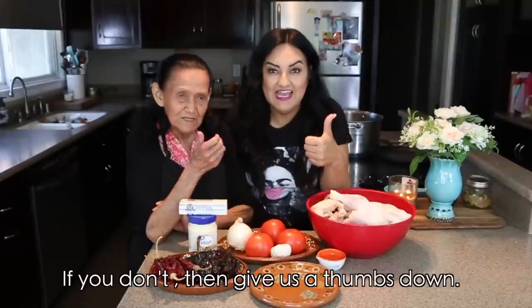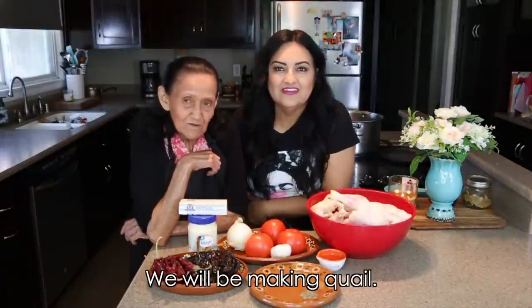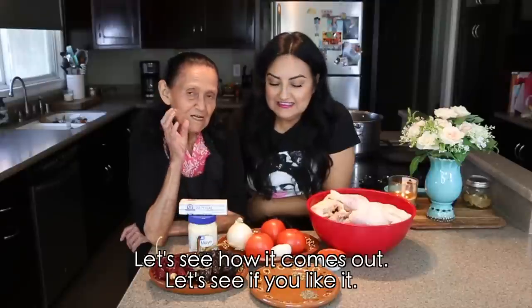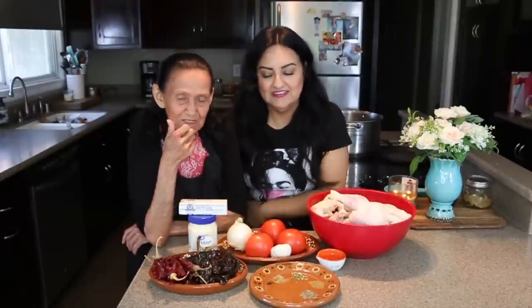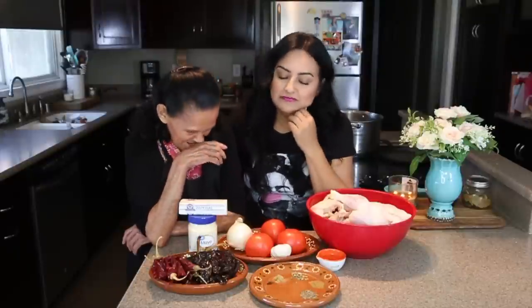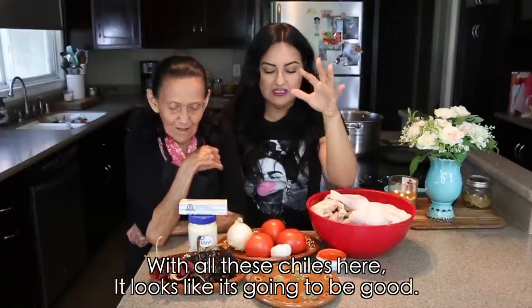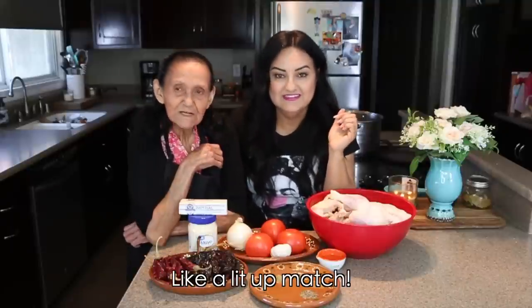Here we bring you another video, let's see how you like it. If you like it, give us a thumbs up, and if you don't, give us a thumbs down — it's up to you! We're going to make codorniz a la talla — let's see how it turns out. We're going to make it on the barbecue grill, and these little chiles you see here — everything looks like it's going to turn out super delicious. Are you ready, Abuela? Ready as a match! Let's go!